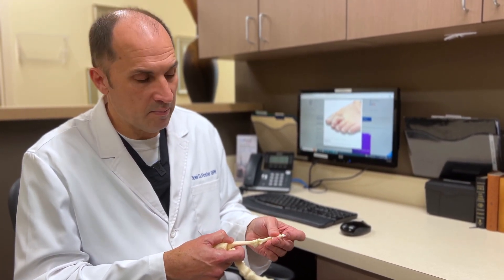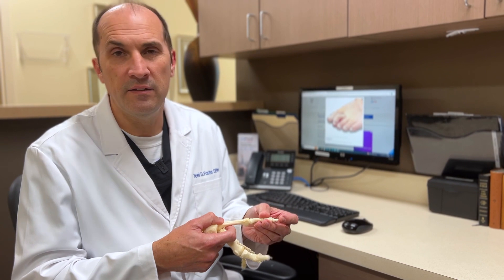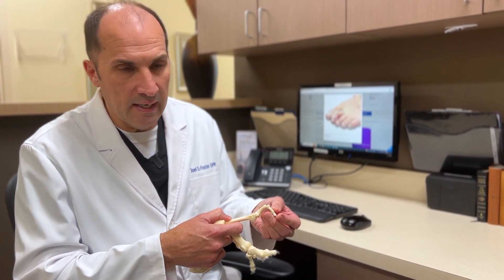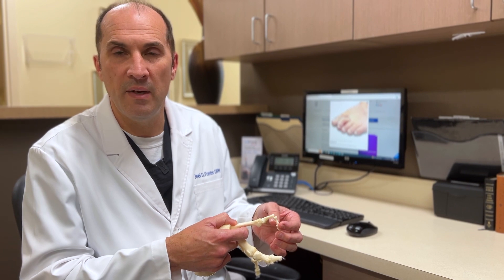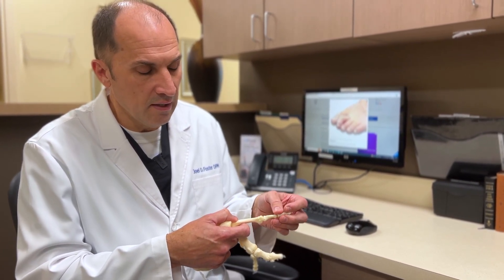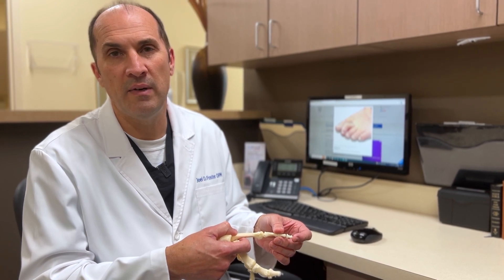Another very common problem that we see, especially in diabetics with hammer toes, is that right here at the very end they'll develop an ulcer or a wound because they're walking on the tip of that toe. I have seen multiple times over the years where people come in with ulcers that have been open for months, if not years. And with a very simple procedure, we can take that toe and straighten it — not only making the toe straight, but resolving an ulcer that's been present for months.